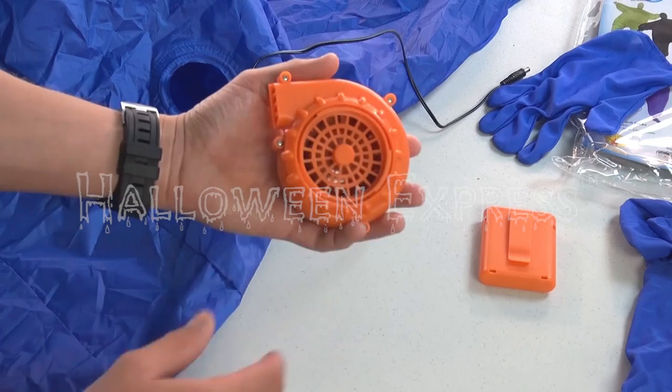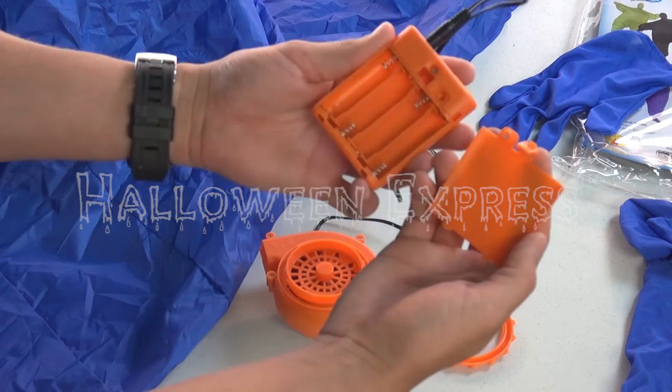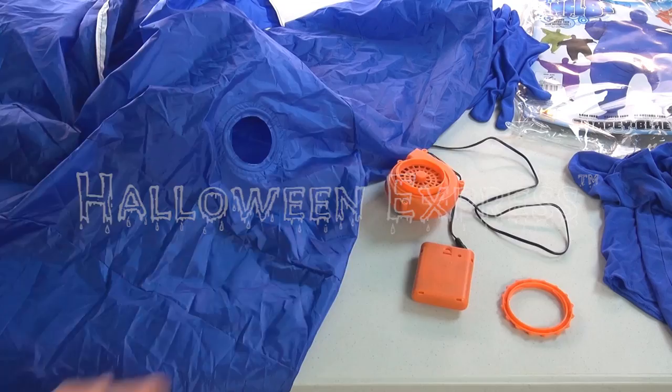The blower is used to inflate the costume. Next, you'll need to connect the blower to the control unit, and once done, proceed to insert four double-A batteries inside. Also make sure you hit the on and off switch at least once to make sure the blower works before attaching it to your costume.